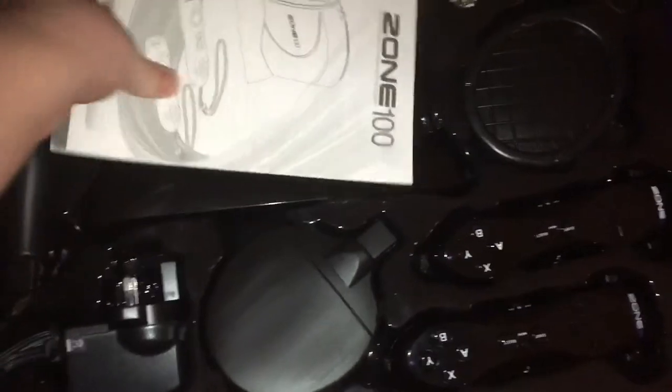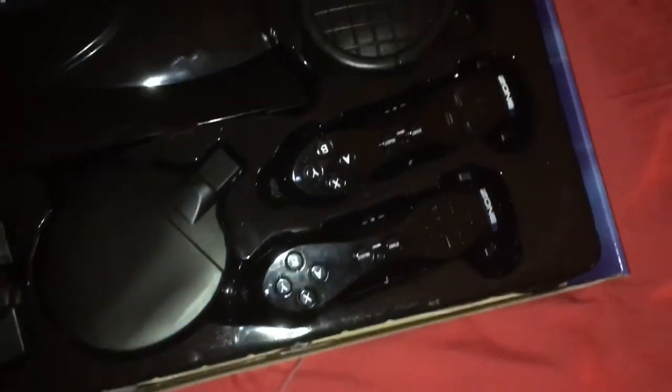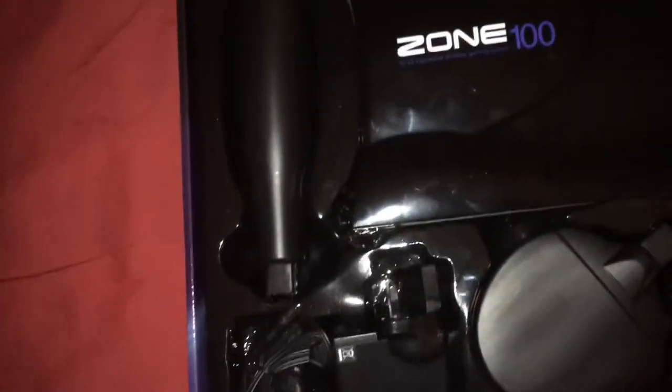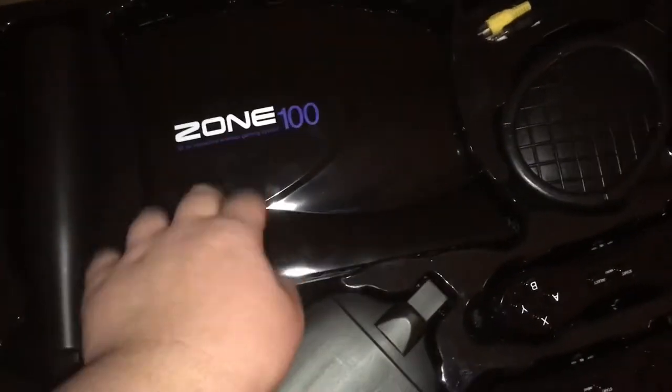Opening it up, we've got a manual, the console, two controllers which are obviously Wiimote knockoffs, some controller peripherals which are definitely just little hollow things that clip on — so I'm guessing there are sports games in here — plus the power and AV cords.